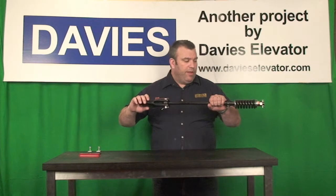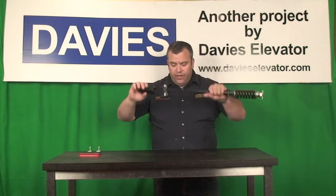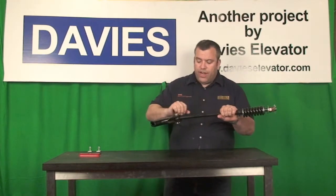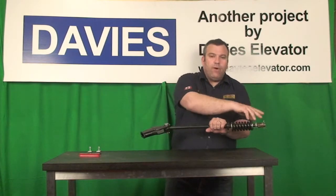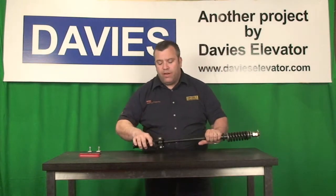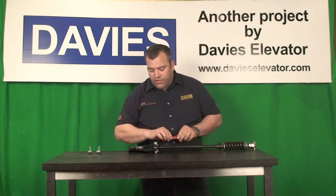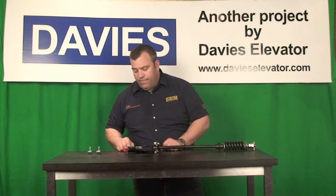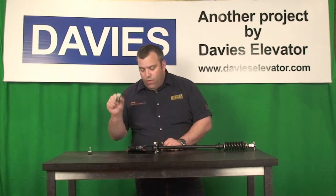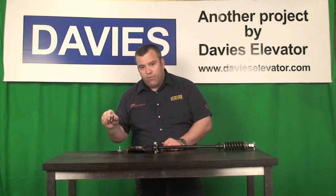This is a wedge and socket assembly. This is the socket, also known as a shackle, socket, shackle rod, spring, some flat washers, nuts, and a cotter pin to lock into the bottom end. The wedge passes inside the socket itself to lock your hoist ropes into position. First rope clip, second rope clip.